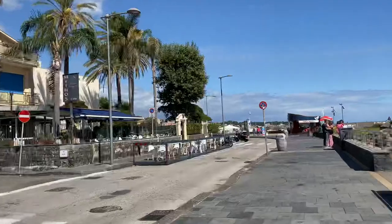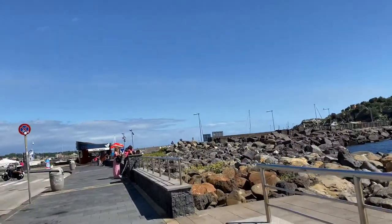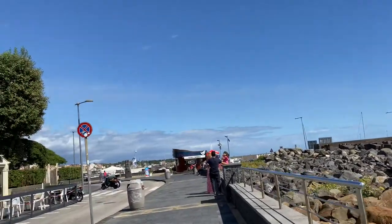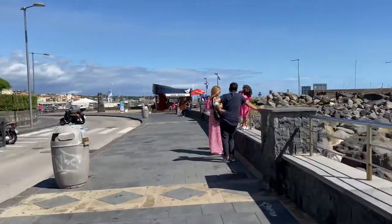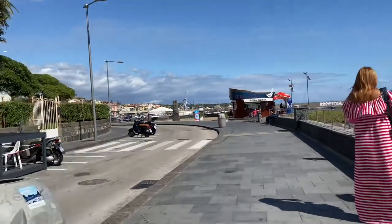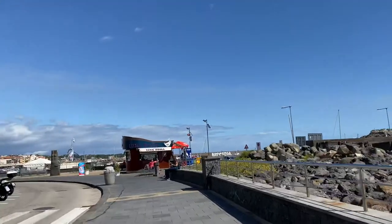It's up here. We're going to go by that restaurant that we were talking about that Luke and Antonio recommended, so maybe we'll have to try it out. They're open for lunch, apparently, and a lot of restaurants are not open for lunch.